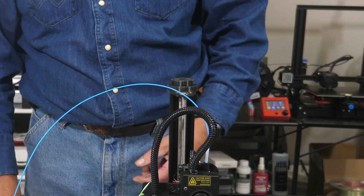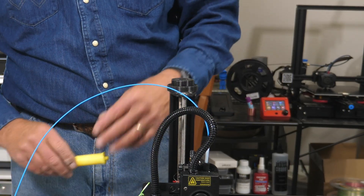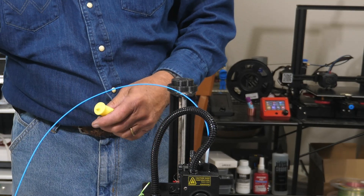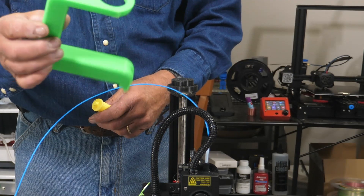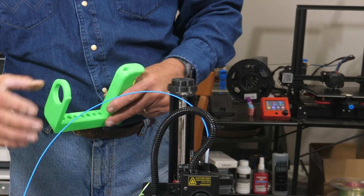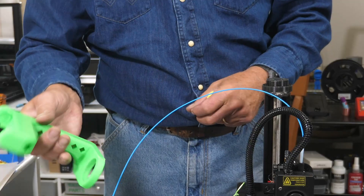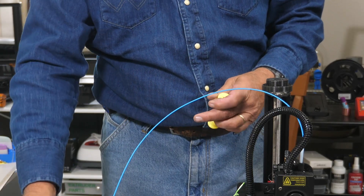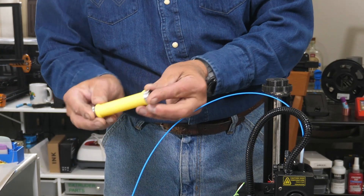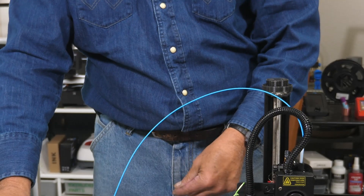It's printed in three parts. You've got the base — and no, I didn't print them all on this printer, I used three different printers. You have the roller right here, and then you have the holder. The holder was printed on here, this was printed on an Ender 3, and the mount was printed on a Longer. But that's immaterial because they all print. You need some bearings for this — on each end of this roller there's a bearing, and they fit in like so.